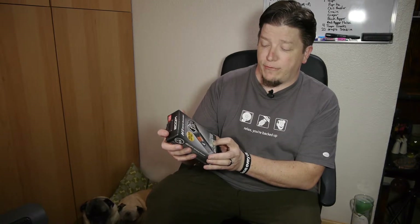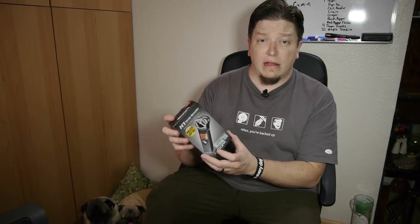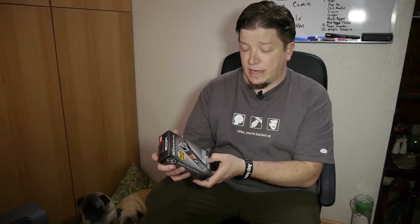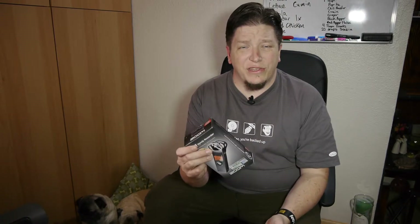This particular one comes with the bundled software WaveLab LE7 — I'm not sure if I'm going to be using that. It's made by Steinberg and it's for Windows 7 and OSX. It says 10.6, so that might be slightly out of date since we're up to 10.9 now.